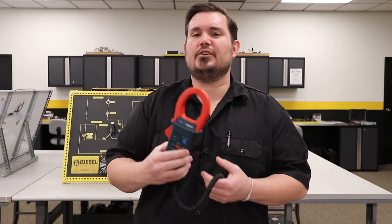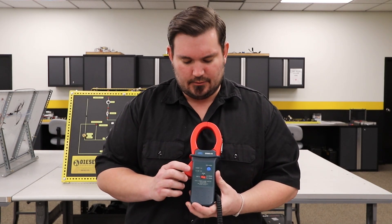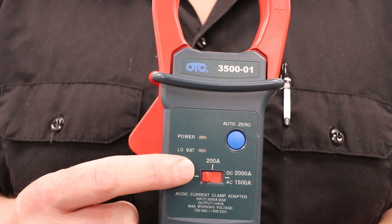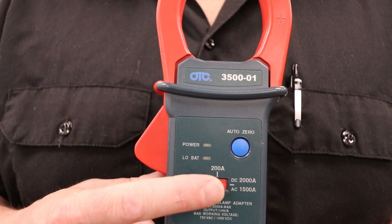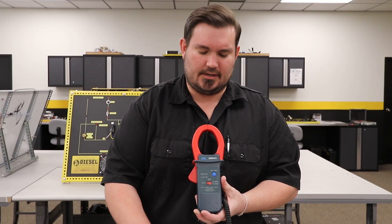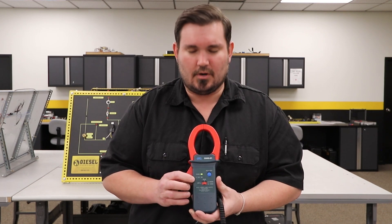Now real quick, before we do that, if you look at your amp clamp here — this particular model — you'll see that we have two options: a 200 amp and a 2000 amp on our DC setting. Now on this particular circuit, we're not going to exceed 200 amps, so we would move to the 200 amp port.